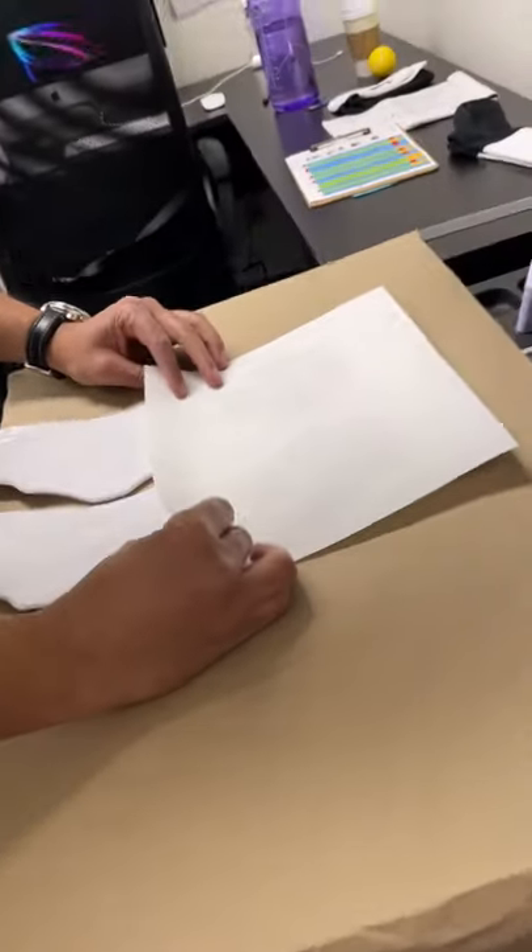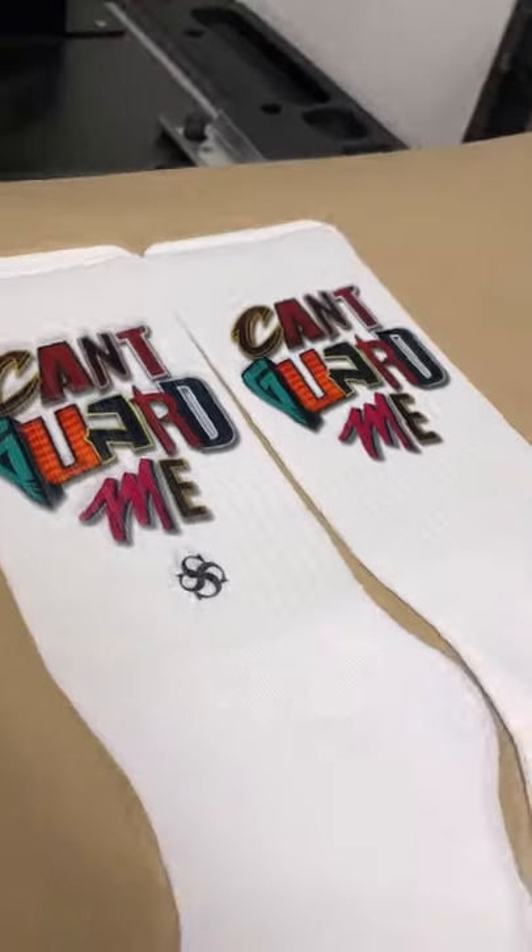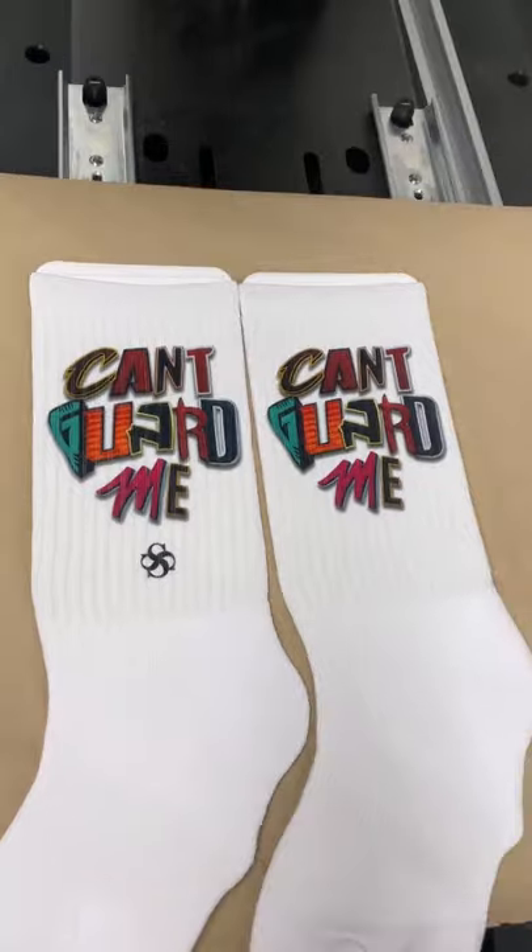So I'm going to flip it over, put the transfer sheet down, and same thing — press the second side. Let's check it out. Boom, love it. Oh my god, that is so nice.